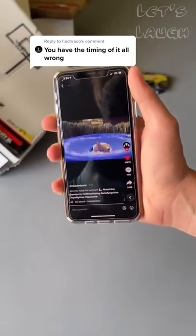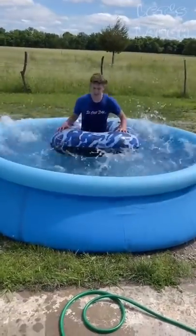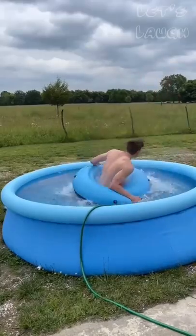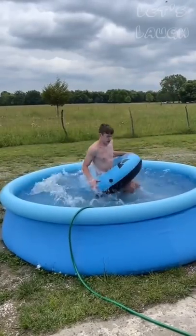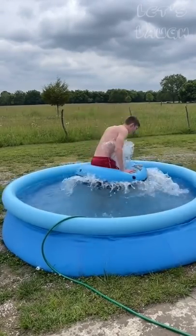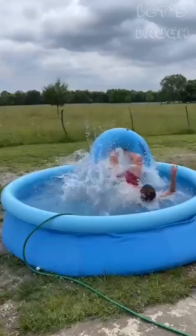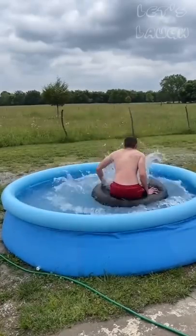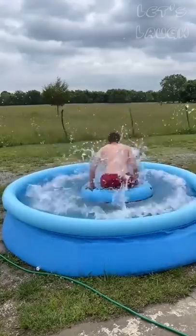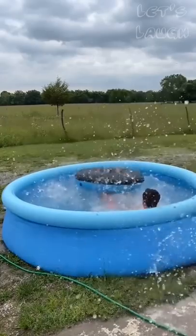Someone commented on my pool video and said I had the timing all wrong, and they were right. My first attempt didn't do anything but make a bunch of waves. So I went to Walmart, got a rounder floaty, and tried again. This time I tried to time it properly — the first try was better, and the second try was my best run yet. I actually got waves that knocked me down. I shot this in slow-mo by accident, and you can see on the next run a wave hitting the ring of the pool and then me falling. I did it really good on the next one and went like that.